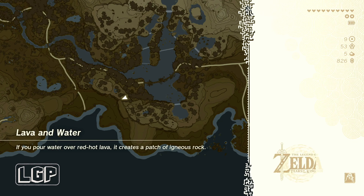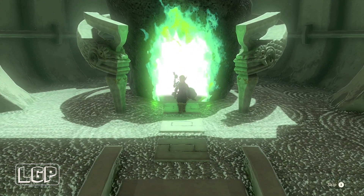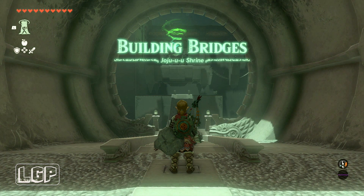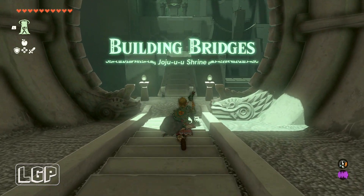This one was pretty cool. I like these ones with joining the bridges and things like that. It took me a little while to work out the best way to do it, but I can do this video really quickly because I know exactly where to go. It's called Building Bridges and we're going to get right onto it.